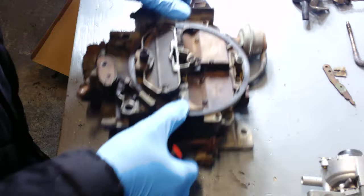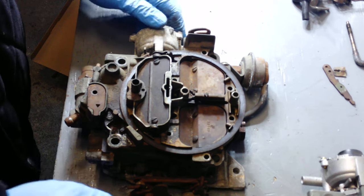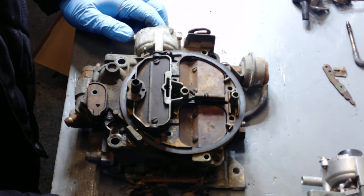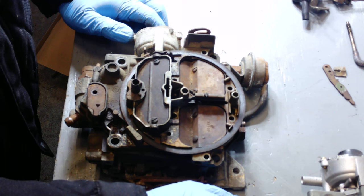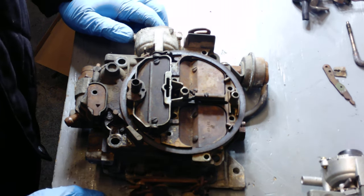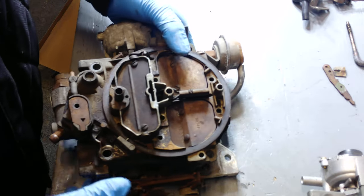I picked this one up from a swap meet. I've actually used these in the past and I have quite a few of them. Currently I need one for a big block Chevy, so I'm going to be overhauling it.